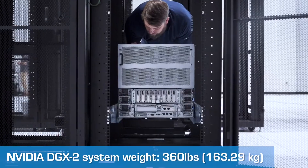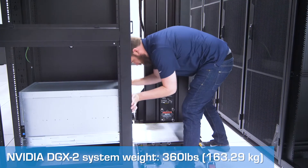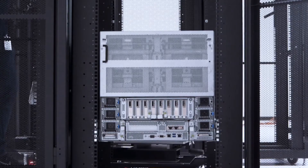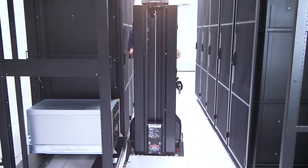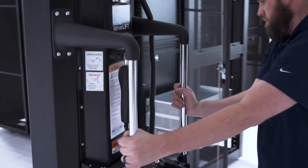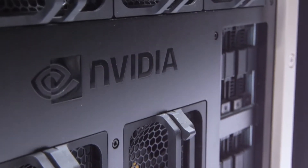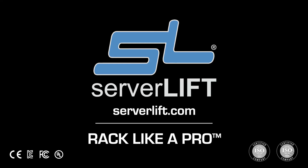Now, safely move the server the rest of the way into the rack. A single operator can take valuable servers from delivery to installation, every time, without injury. The NVIDIA DGX2 and all your rack-mounted equipment is in safe hands with ServerLift.